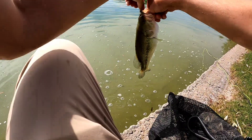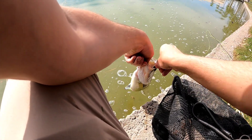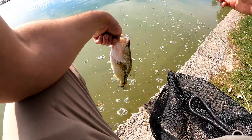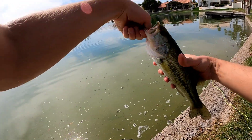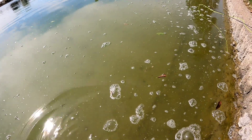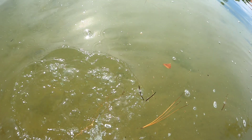That one got him good. Kind of bent the hook a little — that one's a little chunkier, got a little belly on him. Beautiful fish right there. Let's go with another underwater release here. Excellent guys, woo-wee.